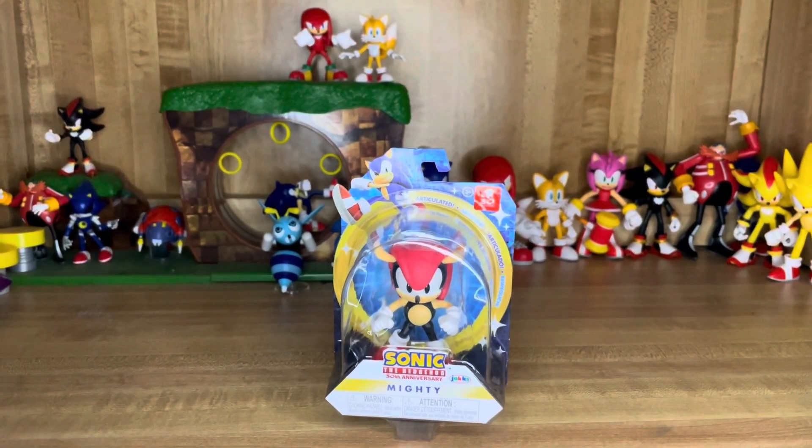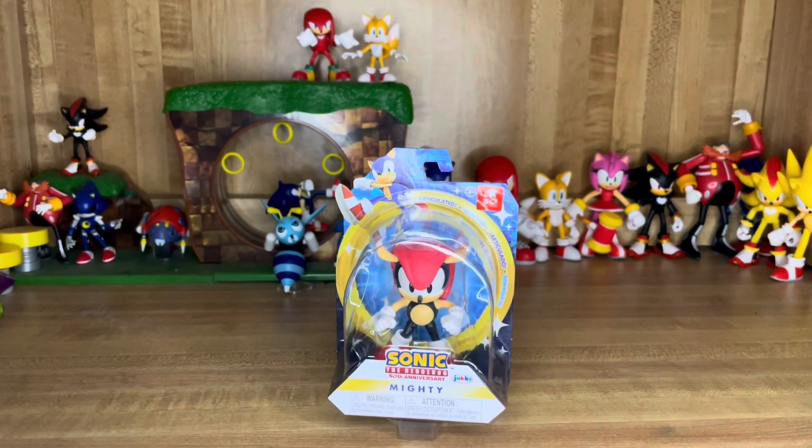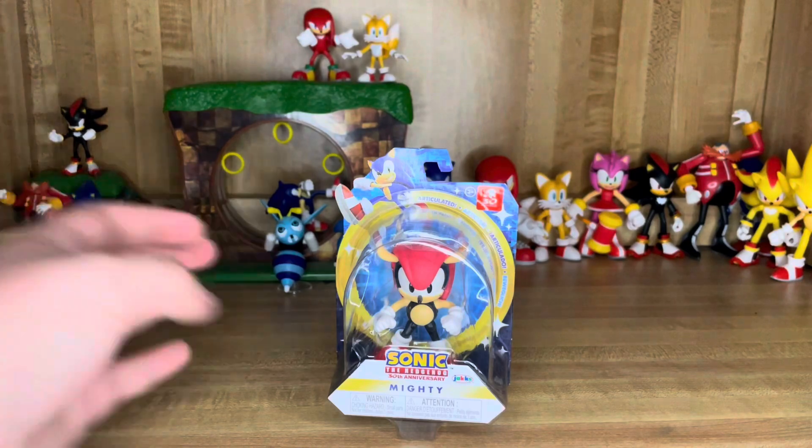What is up you guys, ThatNerdyKid here, and today we're going to be taking a look at the Sonic the Hedgehog Jack-specific 2.5-inch Mighty figure. So, without any further ado, let's take a look at the packaging.